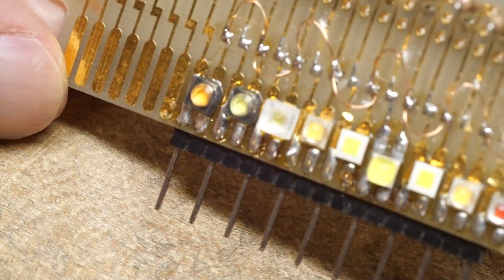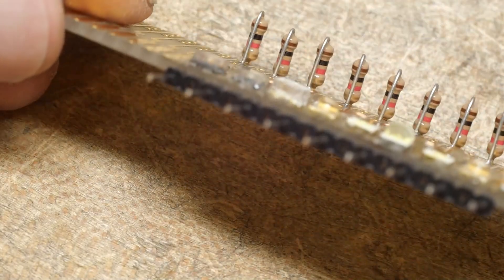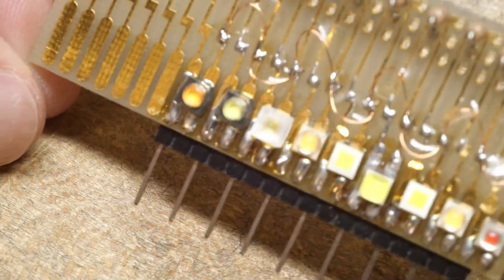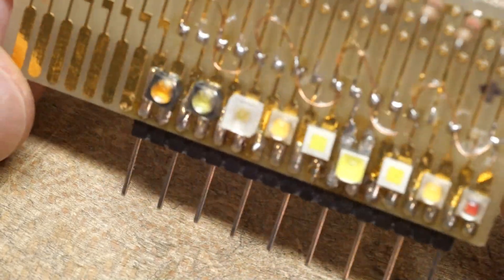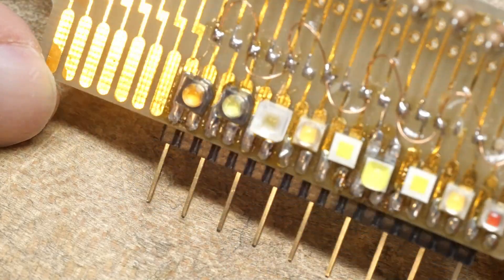I don't remember why I bought them or why I put them together — I don't remember anything. That's sad. Consulting business is that way — lots of little projects.